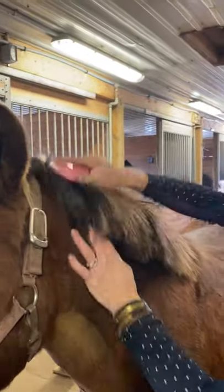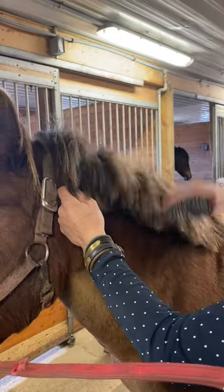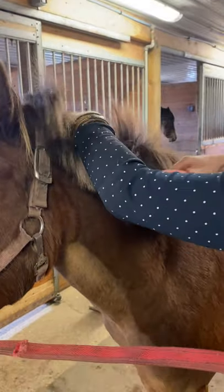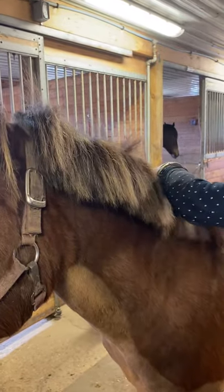I've also noticed a lot of you guys have your hard brushes, but get one of these — it's called a mane and tail brush. It makes it a lot easier than trying to use a hard brush to brush their mane. But only for their mane.